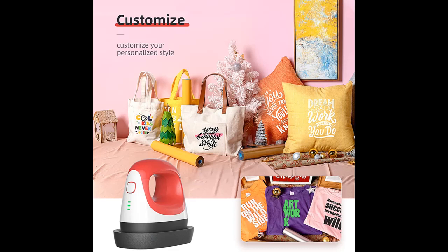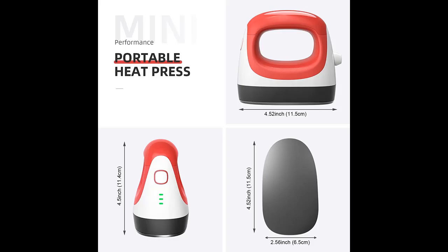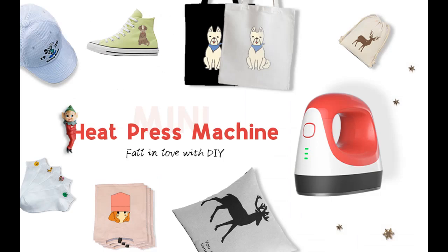Compared with other easy press mini machines, using the FMK mini heat press for T-shirts can save you nearly 15 seconds of heating time. It features 3 heating setting levels. Low temperature is 275 degrees Fahrenheit, or 135 degrees Celsius.